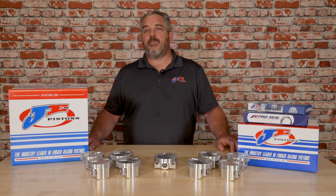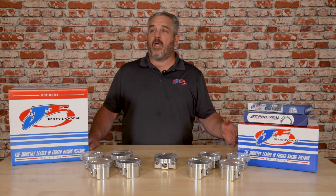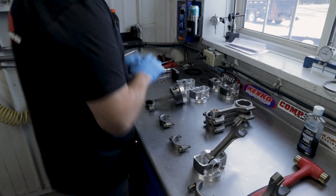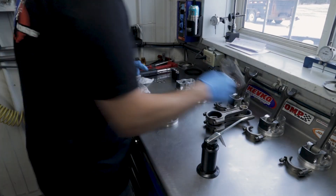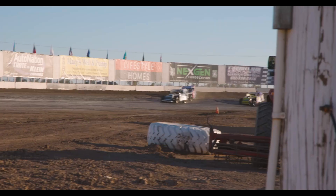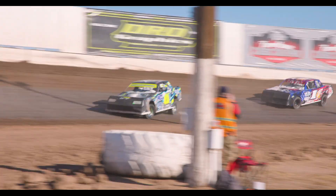We've been working on developing this piston since December of 2024 with a couple of different engine builders and racers to get these things track tested and proven. As of today, we've already seen these pistons with multiple feature wins in the IMCA modified division and in the hobby stock division.